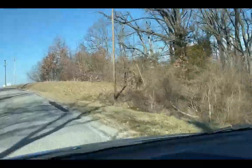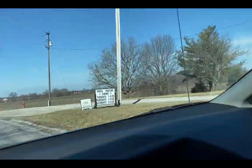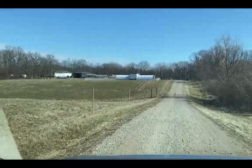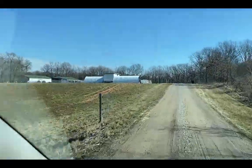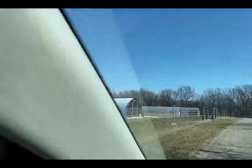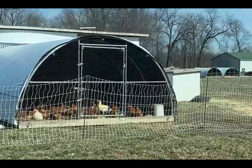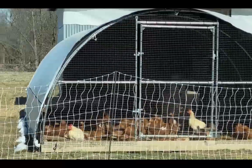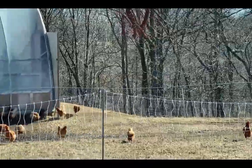We're getting ready to go to the farm — there's a local farm about a half hour away from us where we like to go and get fresh pasture eggs. Here we are pulling into the driveway, coming up on some of the beautiful chickens. I could just sit and watch these for quite some time. I wish we could have chickens in our yard, but unfortunately we can't where we live.